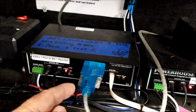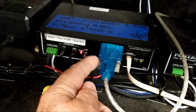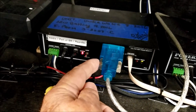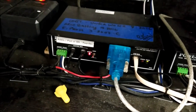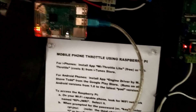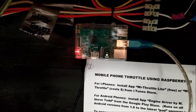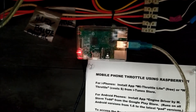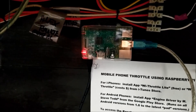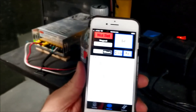This is a converter that converts the USB connection into a serial port. That was done a while ago by another club member. It runs up and plugs into the Raspberry Pi, and the programming was done by someone else. You just put the SD card in and download it, and you end up with a WiThrottle — right here, WiThrottle.